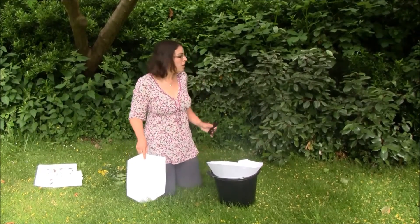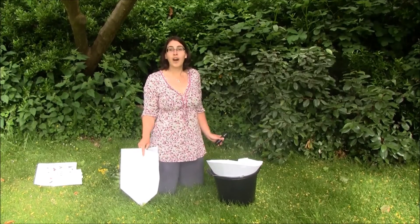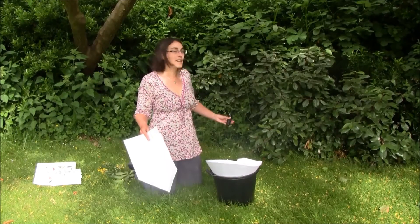Setting up the homemade moth trap — you need to find a nice little corner or edge of a garden or a school playground, somewhere where there is a little bit of shrubbery, a few trees overhead. Really good — this is an excellent spot.